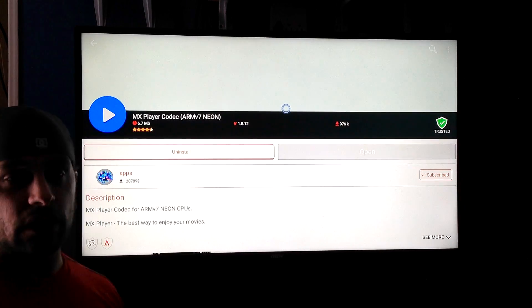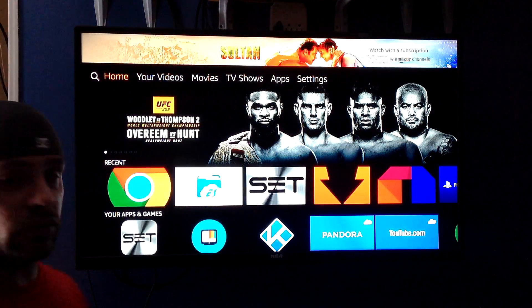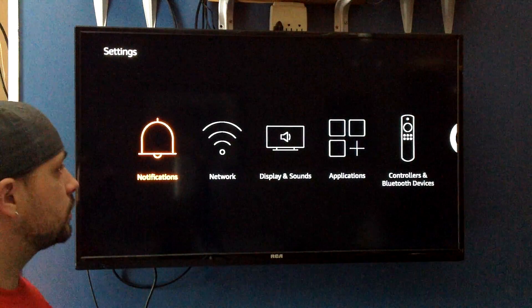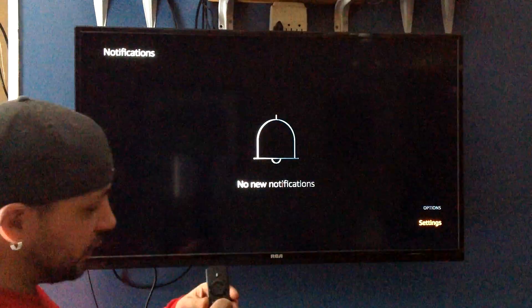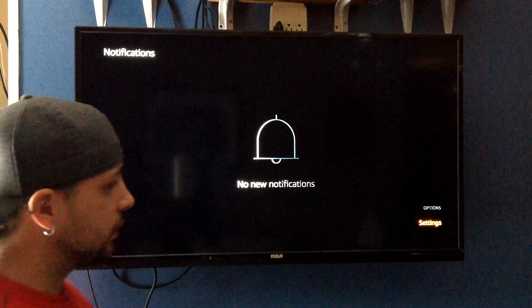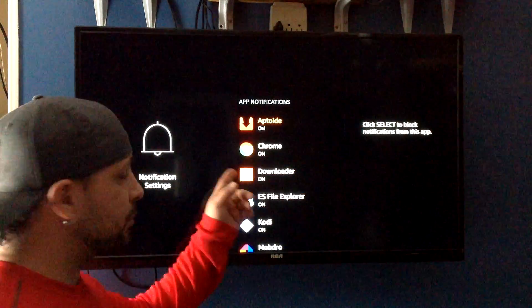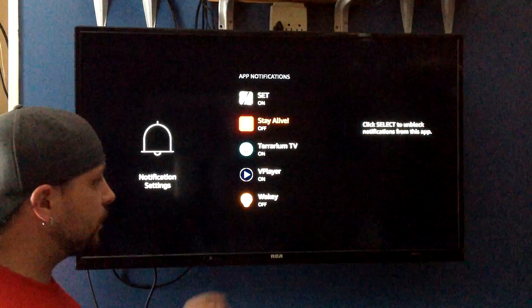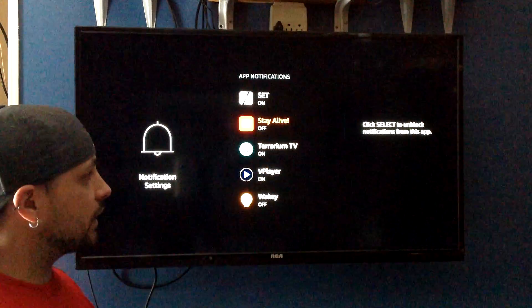So now you have all of these installed onto your Fire Stick. Now we've got to do a few little settings for them. First things first — you're going to go up and go over to your settings, and you're going to go into Notifications. Hit your hamburger, which is going to bring you into options — the three lines, that's your hamburger. It's going to bring you into settings. Click on App Notifications and you're just going to scroll down, and you want to go to Stay Alive and Wakey, and you're going to select both of those are off. Right now mine's on — I click it, it's off.